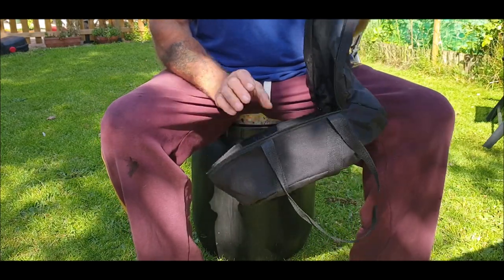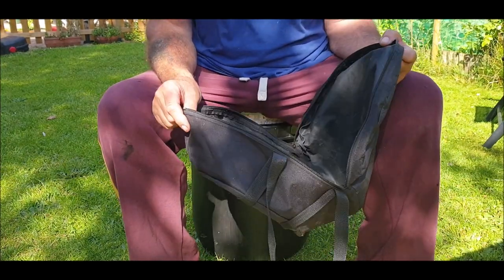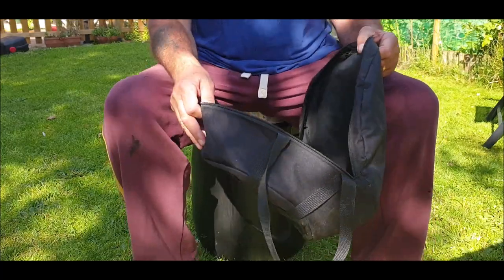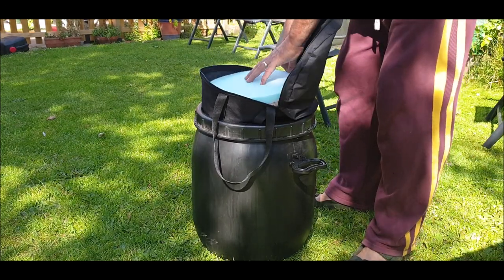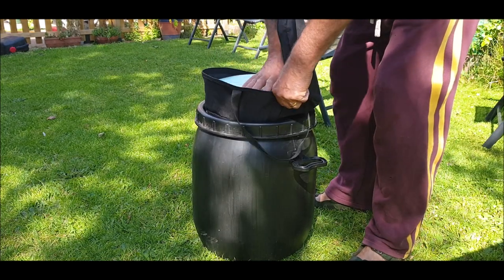I've also got all this, which is an old Dutch oven bag. I bought two - I bought one Dutch oven and it had a big crack in it, and they said don't send it back just throw it, so I've just kept the bag. I was thinking maybe... look at that. I might shrink it down a bit.